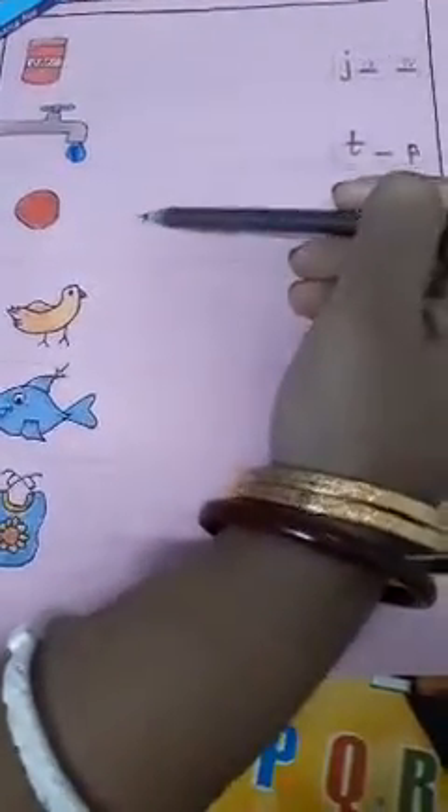Then you will draw the objects. This side is jam, then tap, red, hen, fin, and beep. First you will draw the objects, then you will write them.